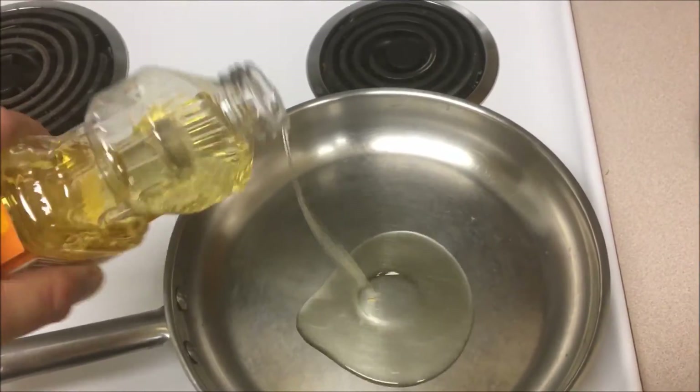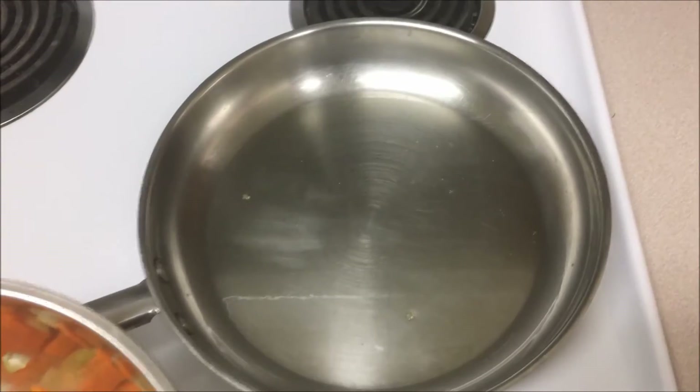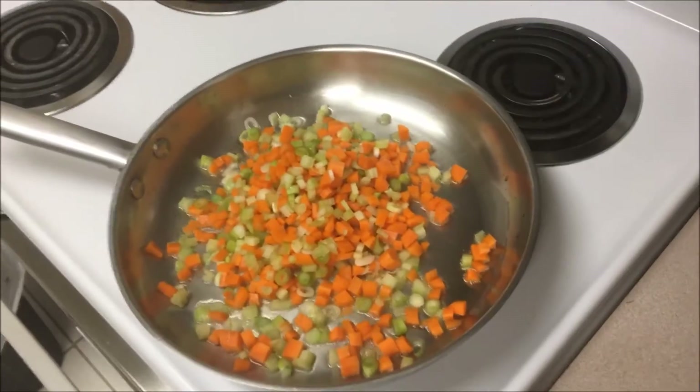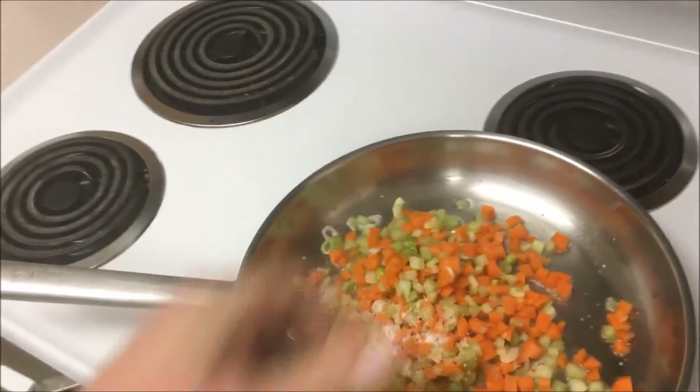Now we take a glug, or about two tablespoons of vegetable oil — or olive oil in this case. As soon as that oil is hot, medium heat, we throw that veg in. We'll give that veg a generous pinch of salt.